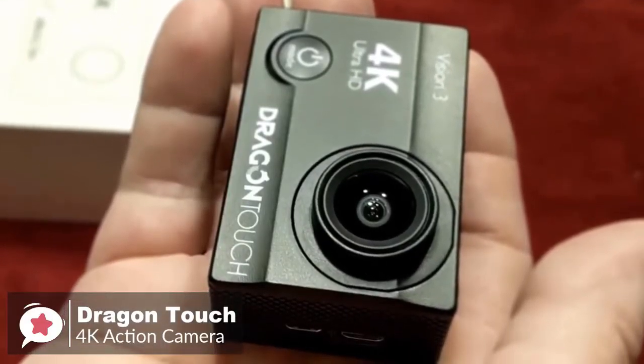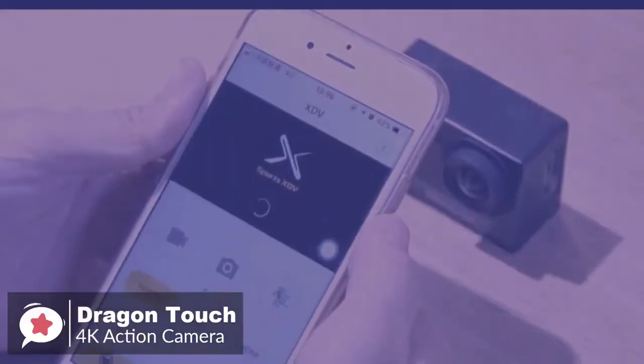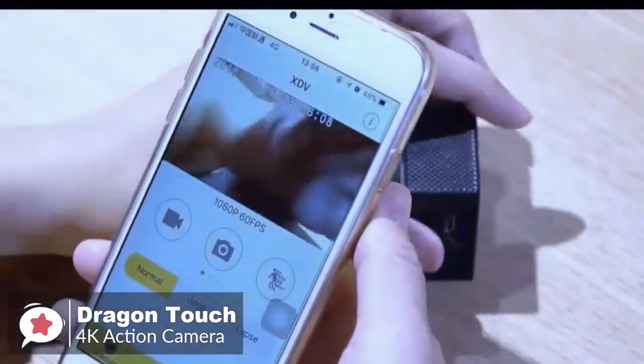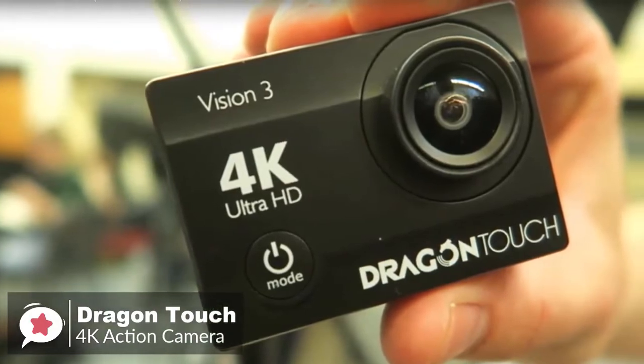To conclude, if you're looking for your first action camera, don't want to spend a lot of money, and are happy with some introductory features and accessories, then the Dragon Touch 4K action camera is an excellent choice and one we recommend you check out.